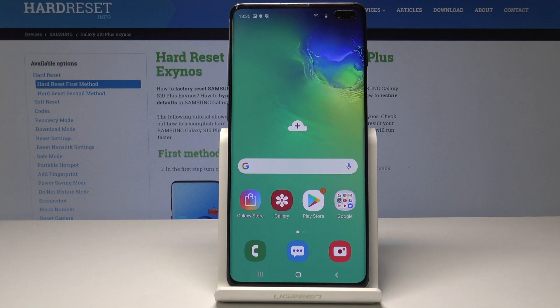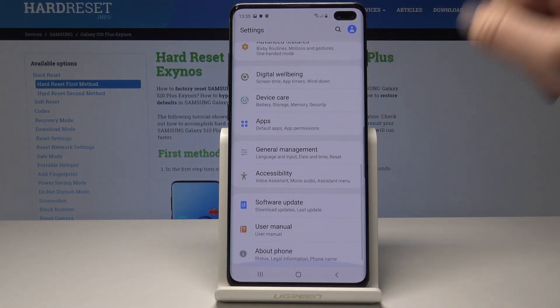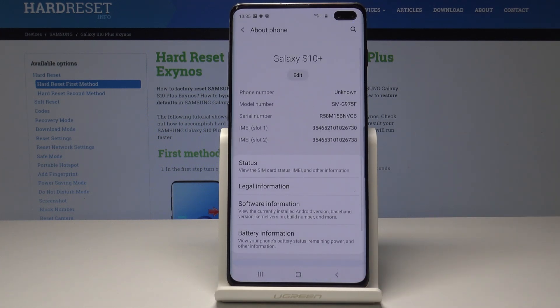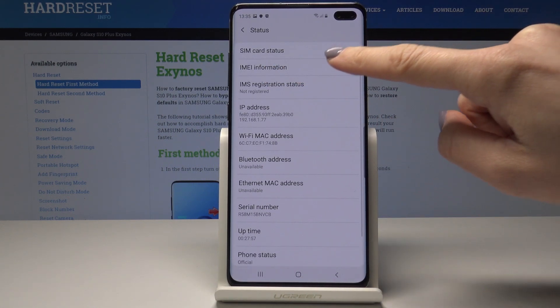So let's go back and now let's find the IMEI number through the settings. At the very beginning you have to open the list of all applications, then go to Settings, scroll down to the very bottom of the list and select About Phone. Here you will be able to notice the IMEI number, but you can also tap on Status and tap on IMEI information.